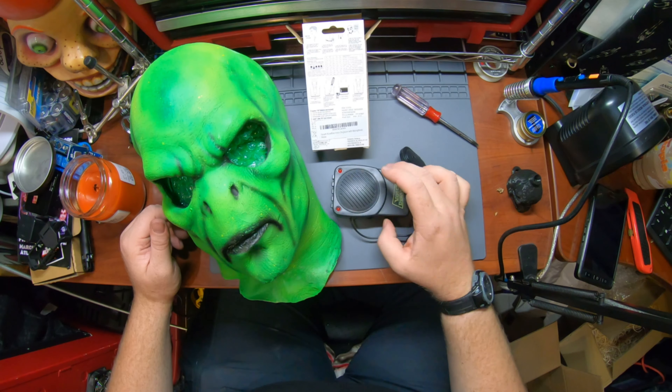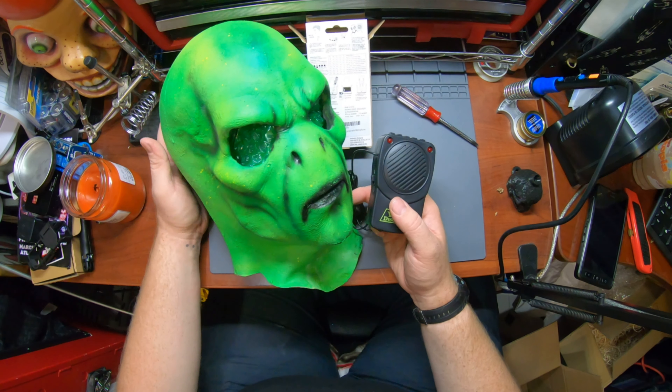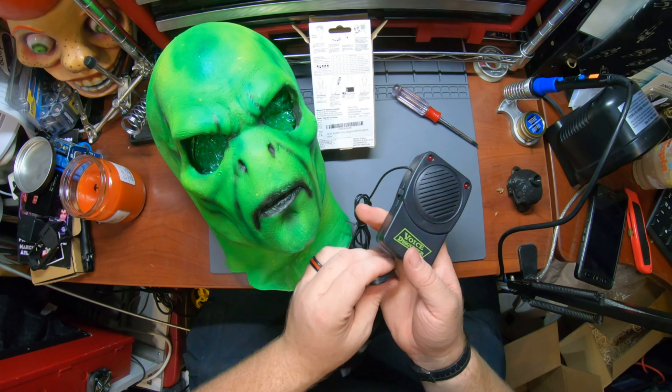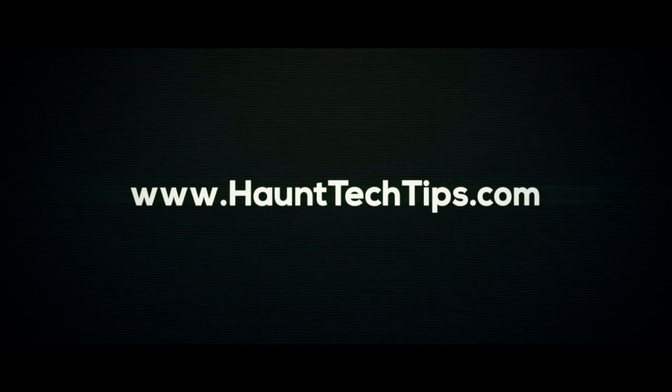I'll have this hidden somehow up in the mask. The actor will be able to talk — you need to talk pretty directly into it, so we'll see if we can position this inside the mask somehow and let the actor use it. This will be a cool little effect. Hopefully they'll have a shirt pocket they can clip this on underneath the cloak. A little sensitive to impact, but in the mask it shouldn't be too much of an issue. That is a L'Arche Mua FX mask — I'll post a link for the Etsy down below, and a Forum Novelties voice disguiser.